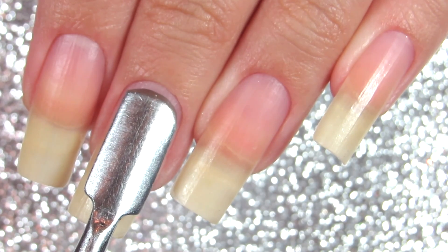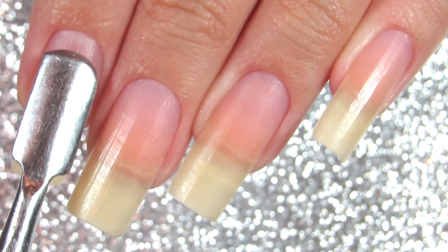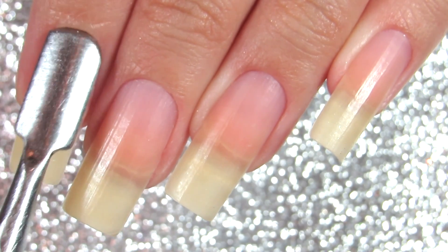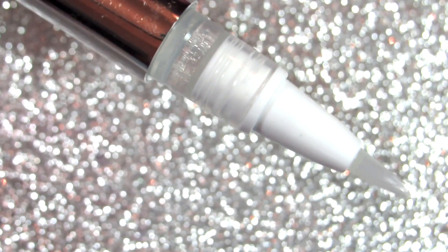Another tip is to push back your cuticles. Don't cut your cuticles if it's not necessary, and if it is necessary, be very, very careful. I usually just push back my cuticles and that's basically it.